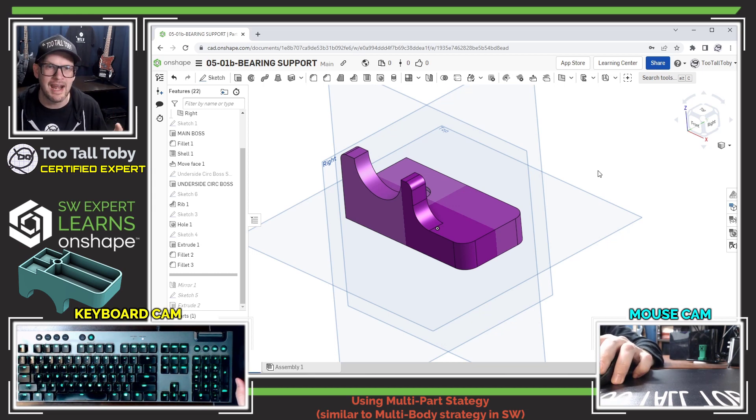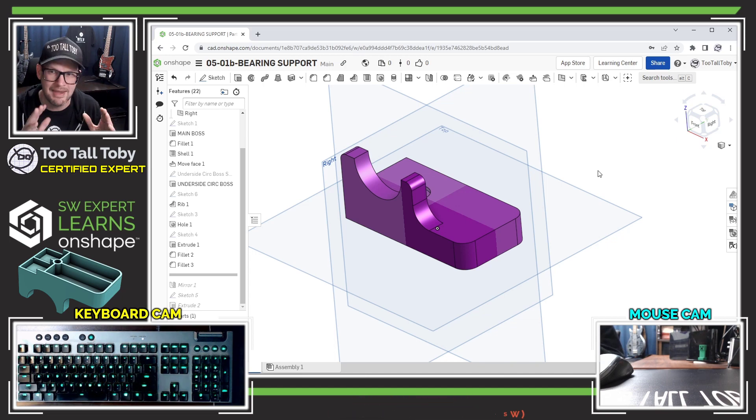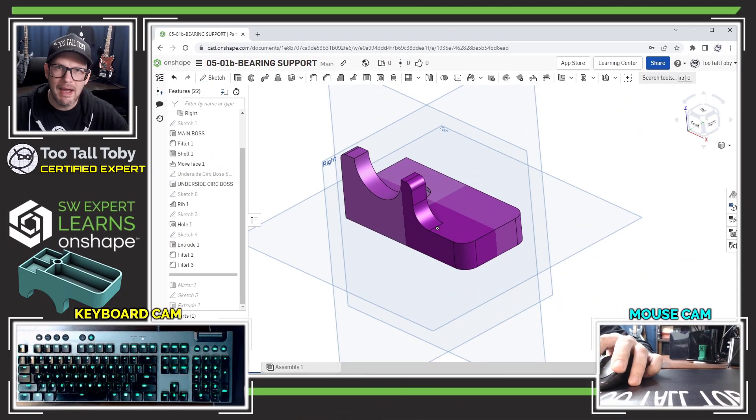I'm big into multi-body design in SolidWorks, and reading your comment really helped me understand how to apply that knowledge to how OnShape works with the multi-part studio. Using the 'add part' option is similar to unchecking 'merge results' in SolidWorks. I very much appreciate that comment, Nick — thank you.